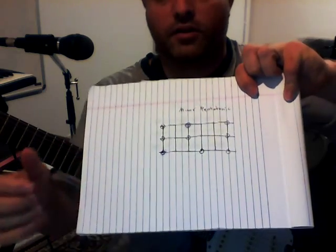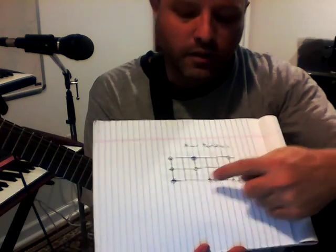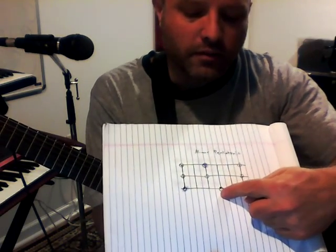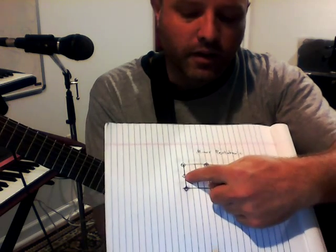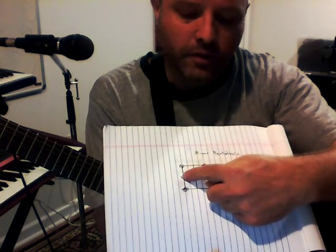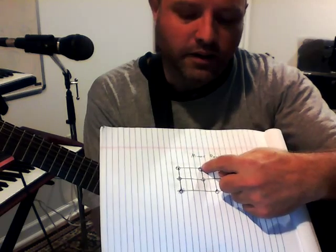I'm left-handed so I'm drawing the way a right-hander would normally look at it. Root note of a pentatonic scale, the minor third up one string, a fourth up from the root note, fifth up from the root note, seventh up from the root note, octave.